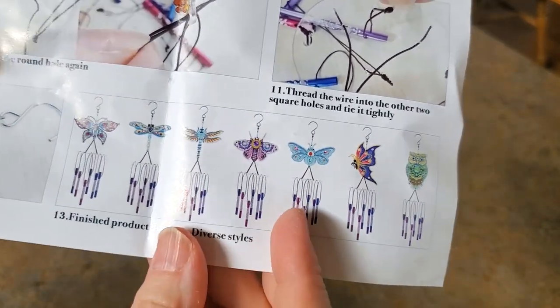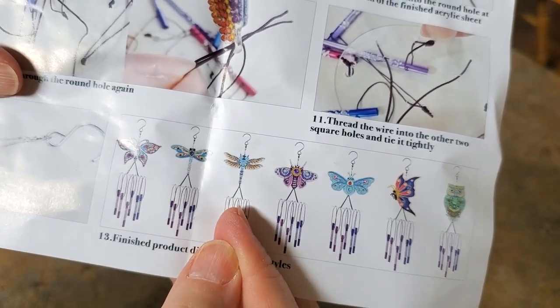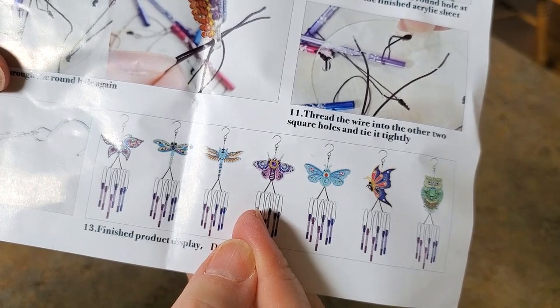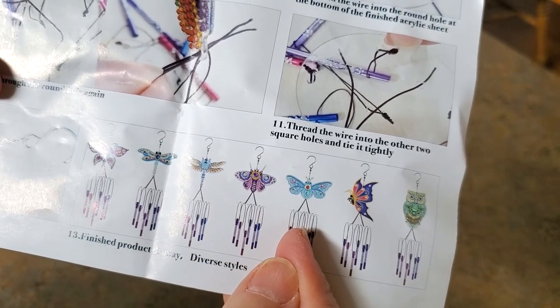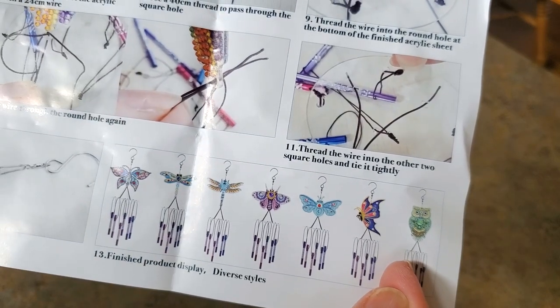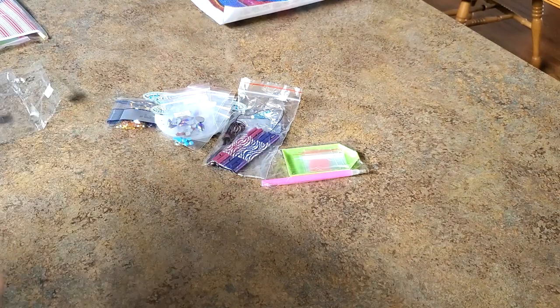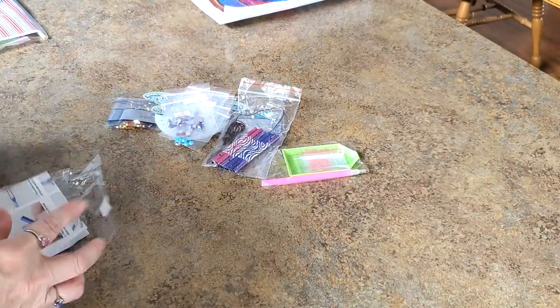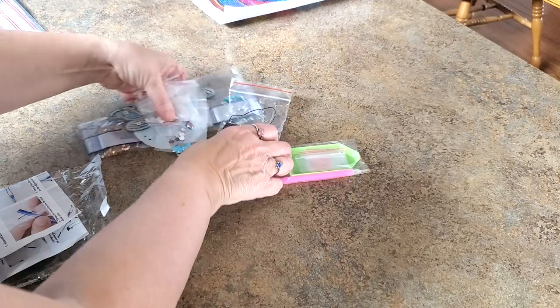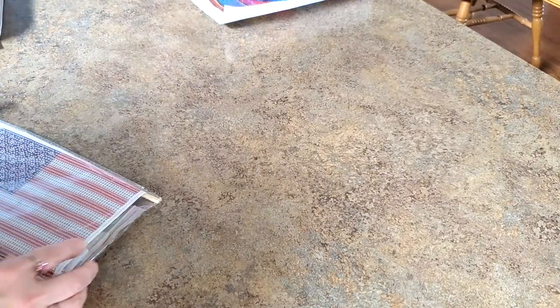Here are some of the other varieties they have: a butterfly, a dragonfly, what I'm calling a moss, a butterfly, and an owl. They're so cool. I can hardly wait to get this done, and now I know how to put it all together. I could have figured it out without the instructions, but this just made it a whole lot easier.